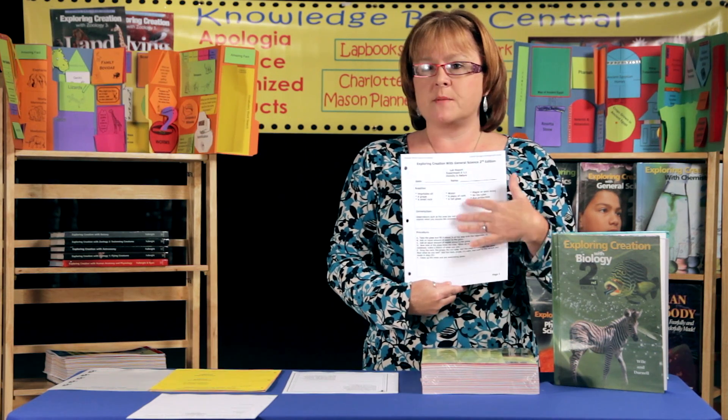Now, if you prefer your student to actually write in all the supplies, introduction, and procedure, then you'll also find the next section has blank forms. It does have the name of the experiment at the top of each one, but everything else is blank, so that your student can fill it in.